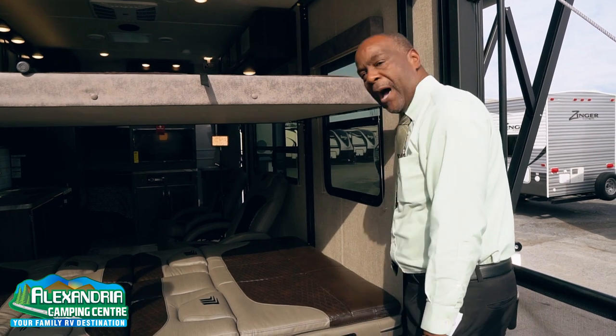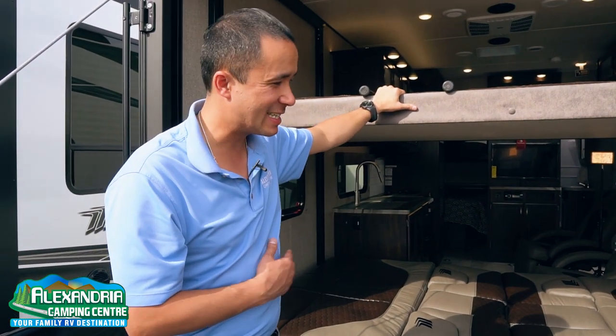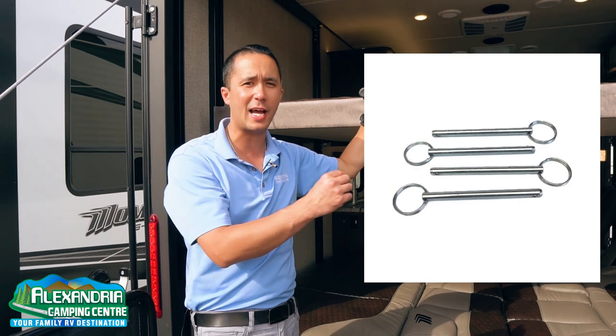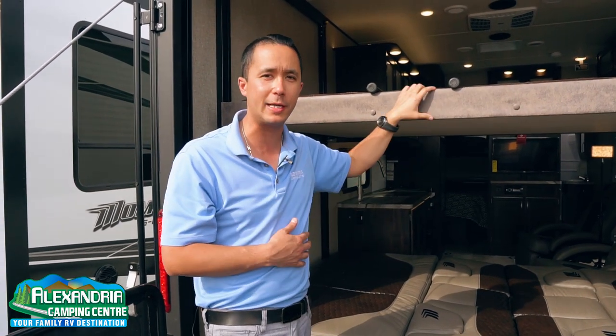Hey Dom, tell me, how does this Happy Jack bunk system work? That's a great question, Decton. This is a new system for 2020, and the old style of Happy Jack bunk system actually had pins that you had to pull out, and it was kind of awkward and people were never sure how to operate it.